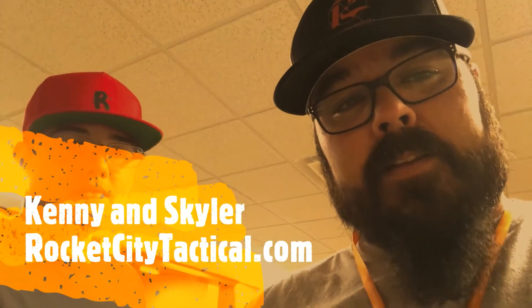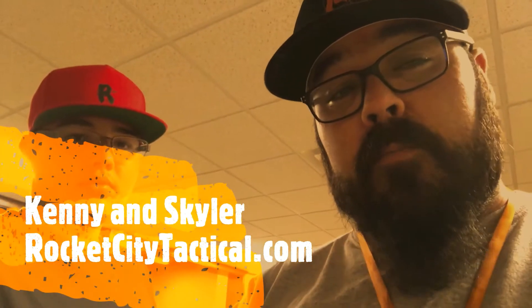Hey guys, it is Kenny and Schuyler with Rocket City Tactical, and we are here at our range Bullet and Barrel. Today we are going to take a look at the Taurus G2C 9mm.